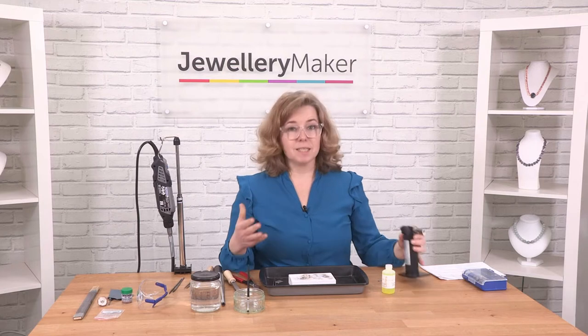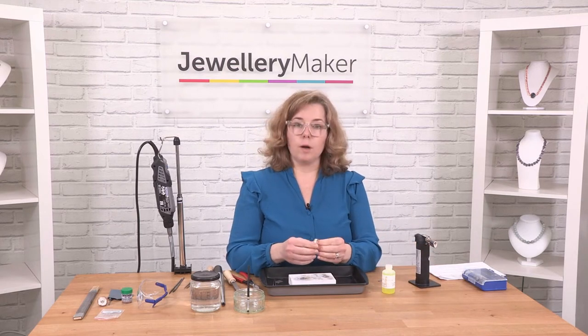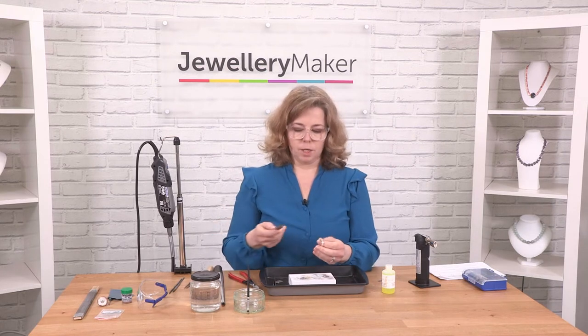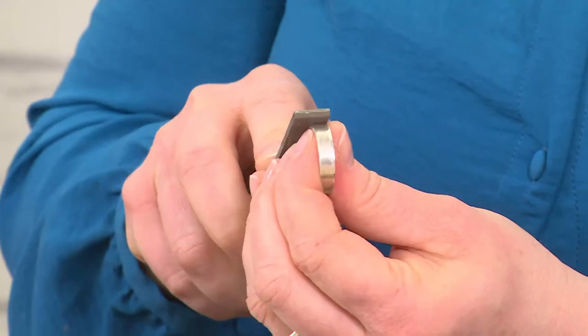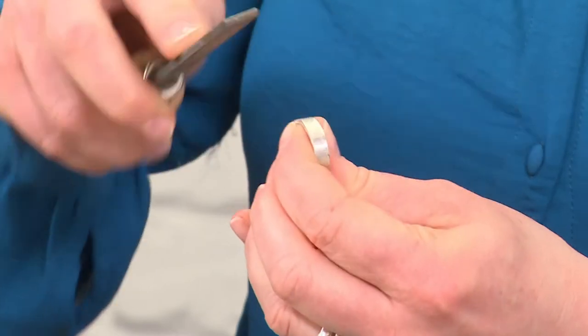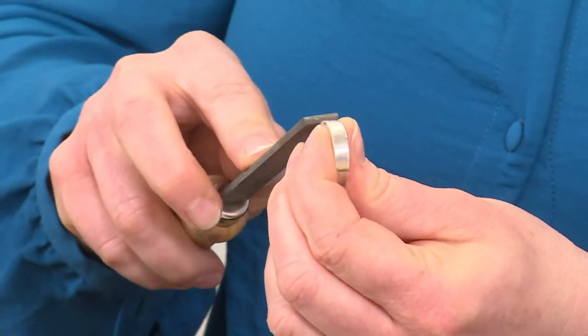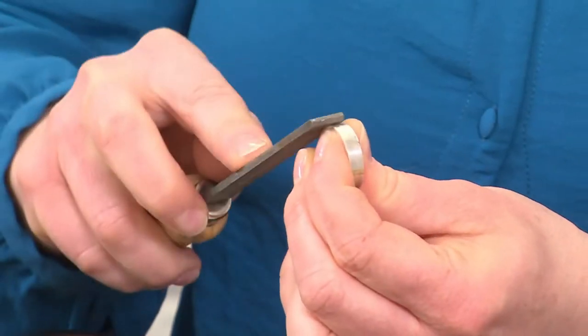However, it does happen to us all. So if you do get fire stain there are ways of dealing with it. The best thing to do is to start off with filing. If you use a big flat file initially you can actually file it away. It depends on how severe the fire stain is and how deep into the surface of the metal it is, but a big flat file will help.